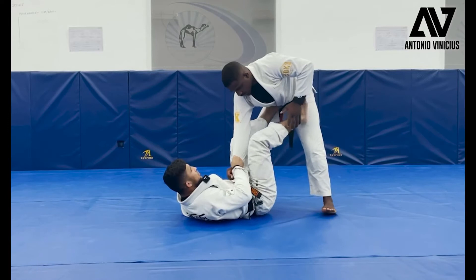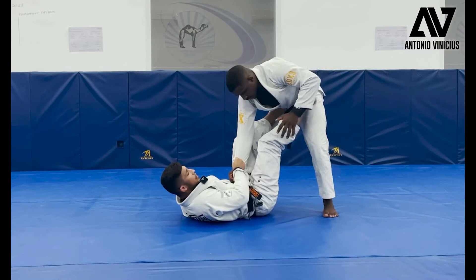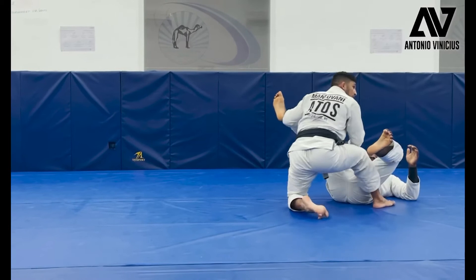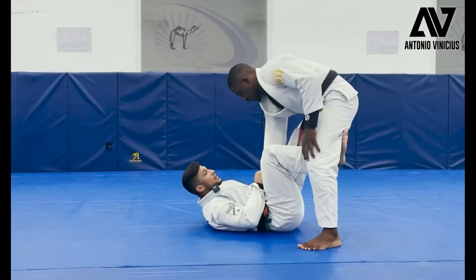My foot comes to the hip — stretch. I can pull under his knee or I can pull under his foot. Where you can take first, you put here or here — pull the pants, pull the sleeve, pull the knee, and stretch. Go up. I'm not waiting here — sit down and try to go up after. I go together. Push, boom. I use his body to carry me to go up.